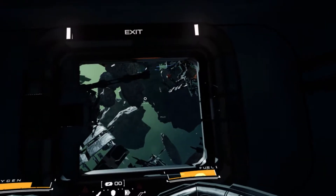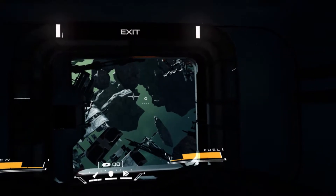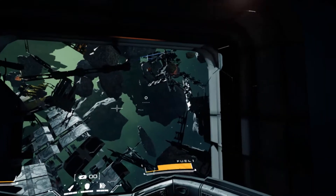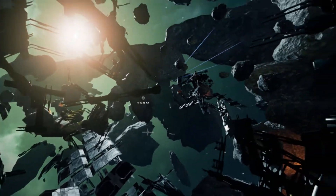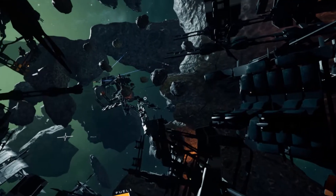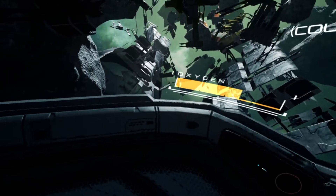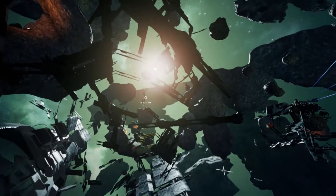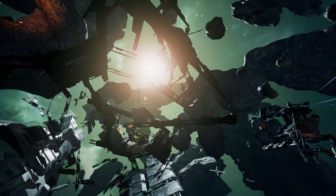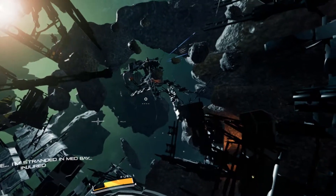Today we're going to do a review for Detached VR — and you can put an asterisk behind the word review there. Detached VR was officially released on the Steam Store May 18th, 2017, but it was originally released on the Steam Store on August 31st, 2016 by developer Anshar Studios. It's available for the HTC Vive, Valve Index, Oculus Rift, and Windows Mixed Reality.